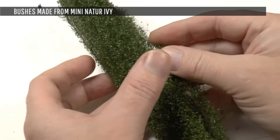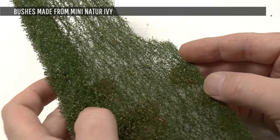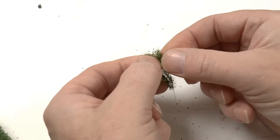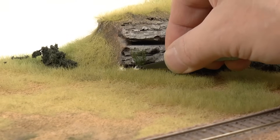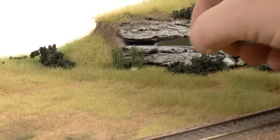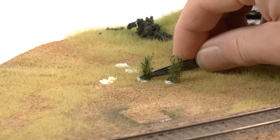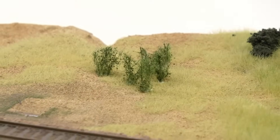Another very nice material to work with is this from Mini Natur, a German manufacturer that makes high-end landscape materials. This material is called ivy because the original intention is probably to make ivies from it, but I use these for bushes, especially in dry landscapes. The process is the same as with the foliage — you just expand it slightly and put it in a pool of glue. It looks like birch or low aspen trees, and preferably put them in groups.